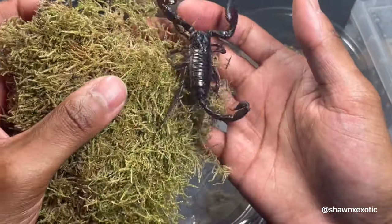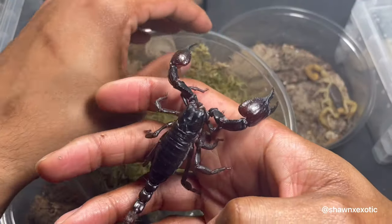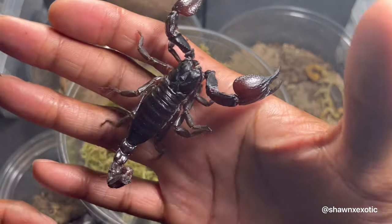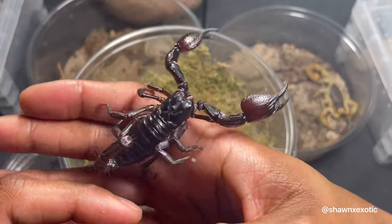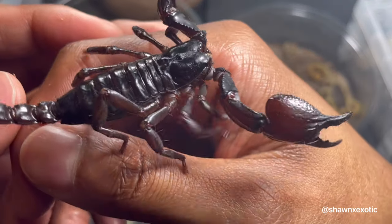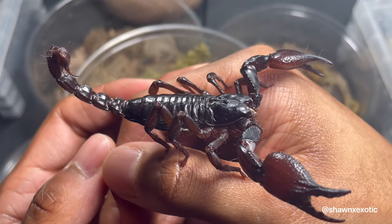For species that aren't from the desert and you think they're in pre-molt, raise the humidity. For desert species, just keeping the water dish full should be enough. Try not to disturb them — don't bump the tank or drop it — because that could cause problems too.